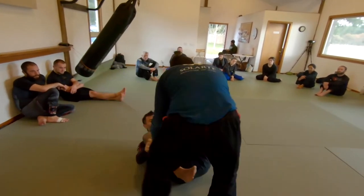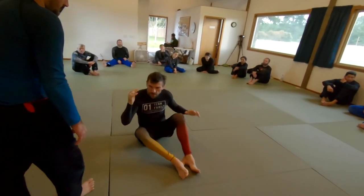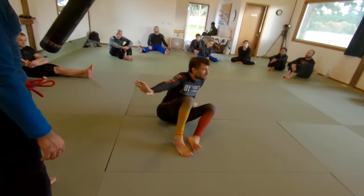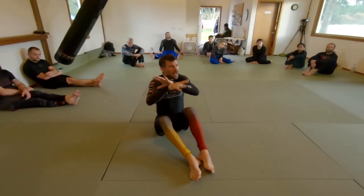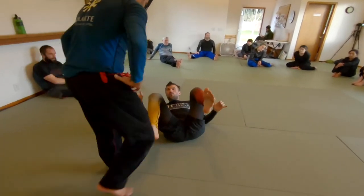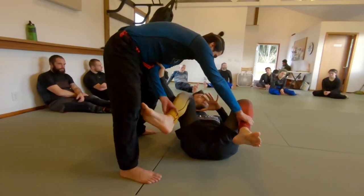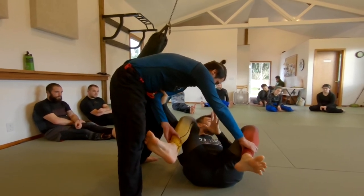What these are really great for is keeping your partner in place while you move. To give you a phrase: if you can keep your partner's hips at a distance, you can go ahead and sit up. And it's also harder for a hand to access your ankles when you're controlling his biceps. I don't want to go too far down the rabbit hole since we were mostly focusing on high legging and framing today, but this idea of checking the biceps and having this strong frame here — if you use it correctly — can replace a lot of what you would have to do in terms of movement.